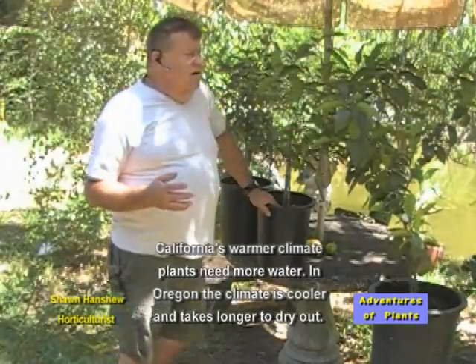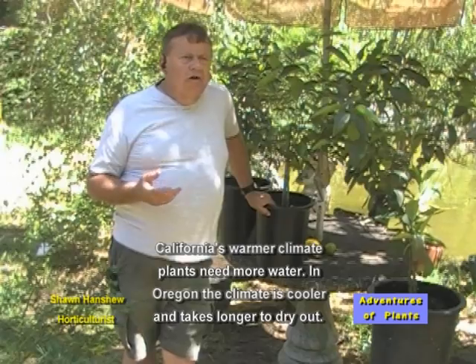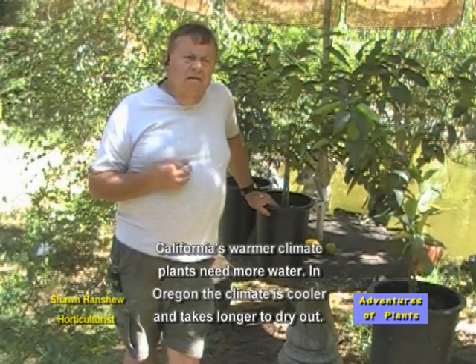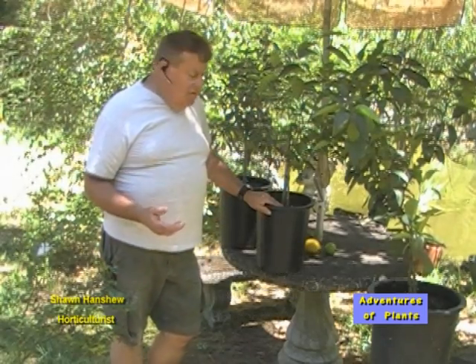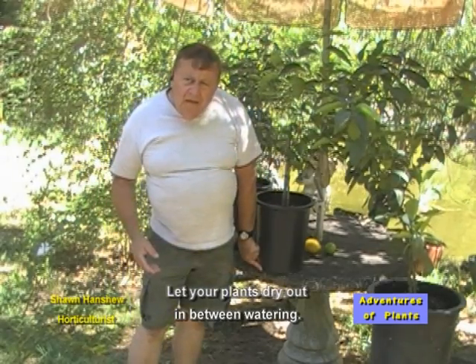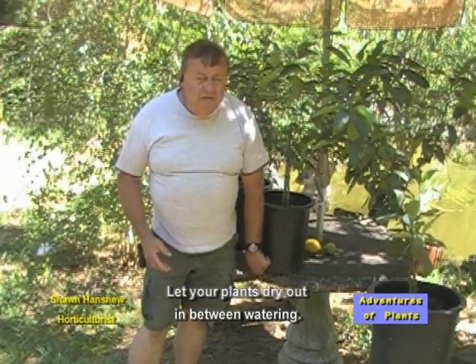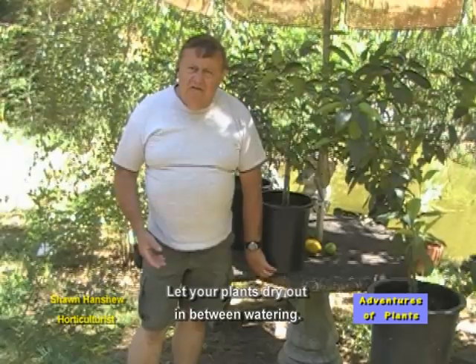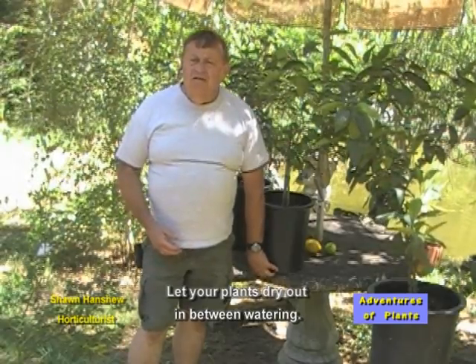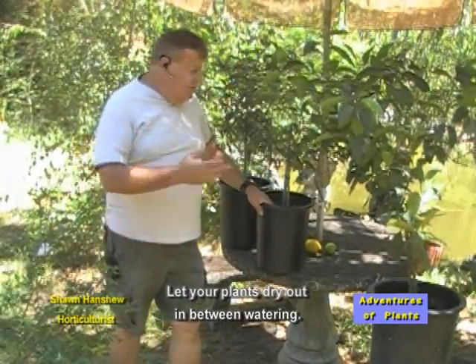One of the things to keep in mind is that in California, where most people grow citrus, they use a lot of water. Oregon has a different climate. The soil needs to dry out in between waterings. If you have the proper type container, there are little holes at the bottom that you can put your finger in to find out if it's damp. If it's damp, you do not water it. You wait another week and check the hole again. When the soil at the bottom of the container is dry, then you water it — you flood water it, meaning you soak it totally from top to bottom.